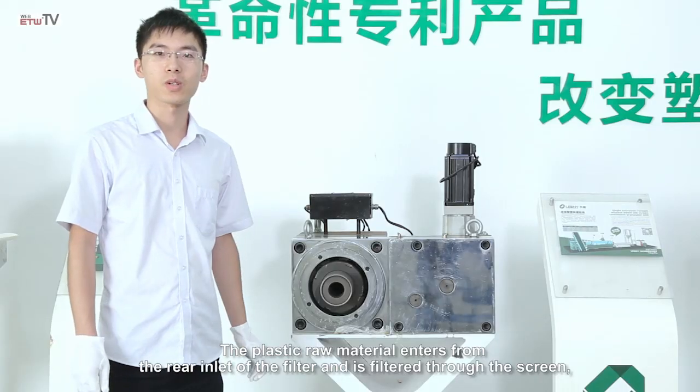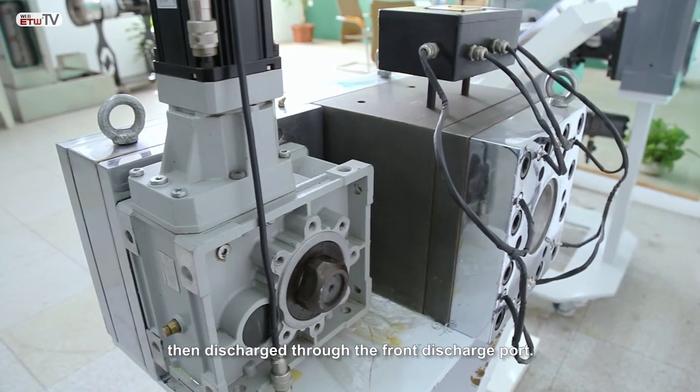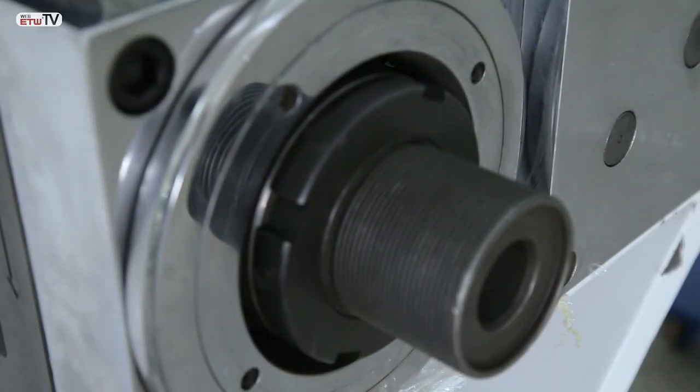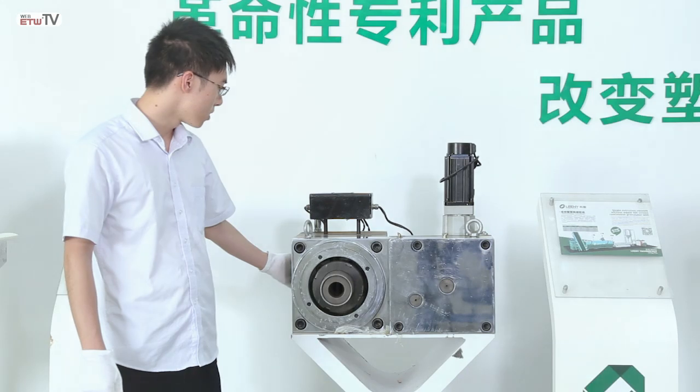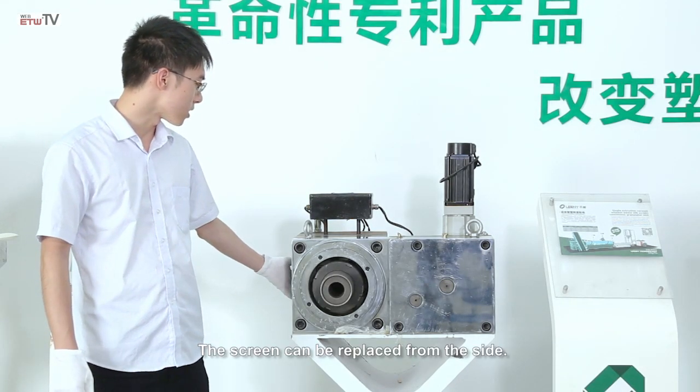The plastic raw material enters from the rear inlet of the filter and is filtered through the screen, then discharged through the front discharge port. The screen can be replaced from the side.